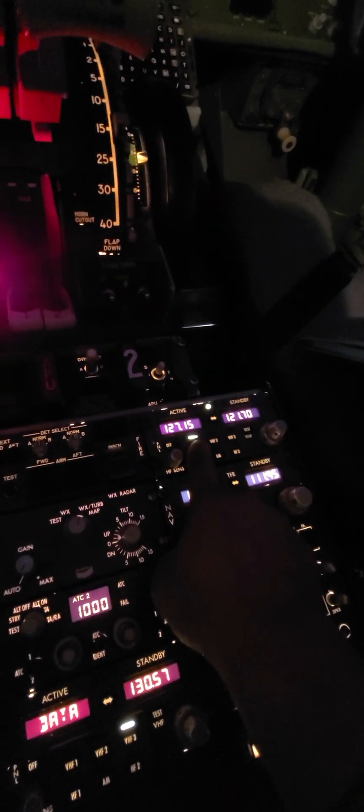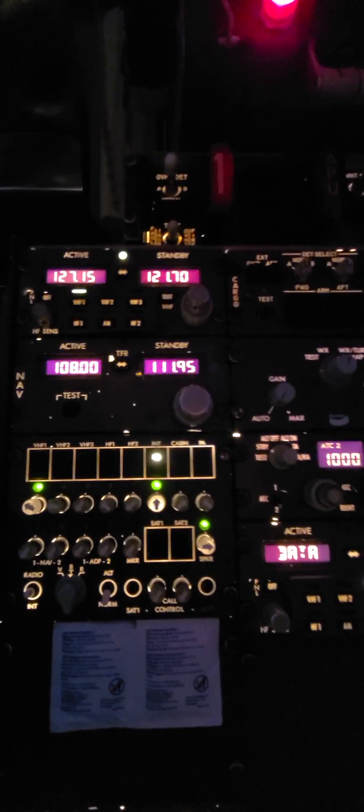Now to mirror it on this side — VHF1, audio control. These rotary knobs select who we're listening to, so we need to listen to VHF1 so we can listen to ground. We also need to listen to INT interphone, or flight interphone, and we're going to listen through the speaker. Mic selector switches — you can only select one mic, and it's always going to be INT interphone, because we need to talk to the tug driver.